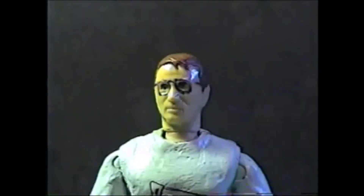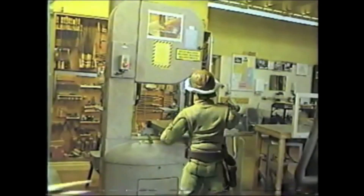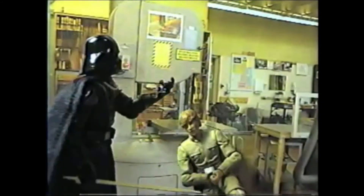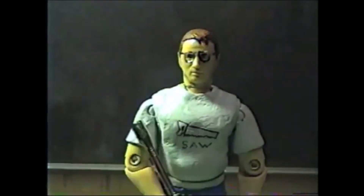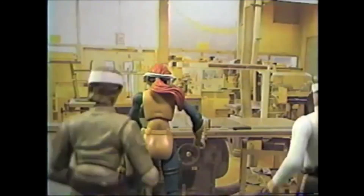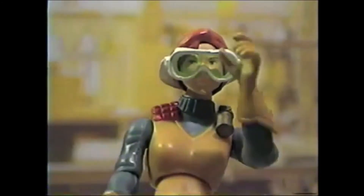Rule 16: Horseplay can be the cause of serious accidents and is never permitted in the lab. This includes running, pushing, shoving, and throwing things. Rule 17: Students other than the operator must stay clear of the machine being operated.